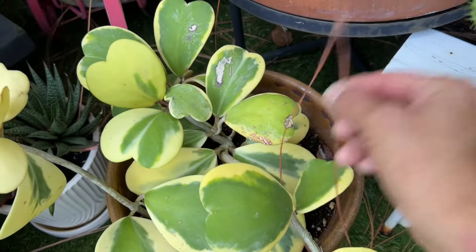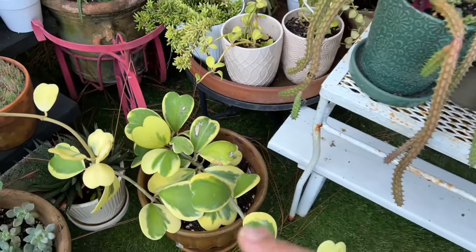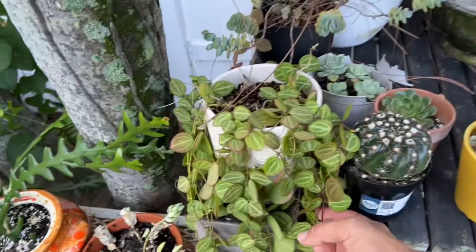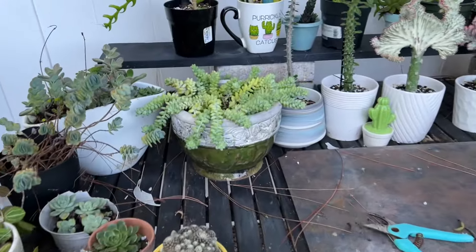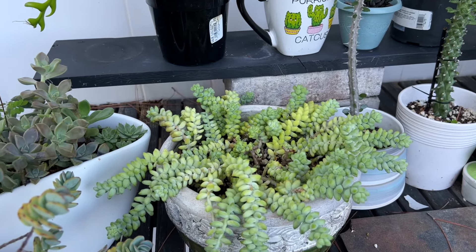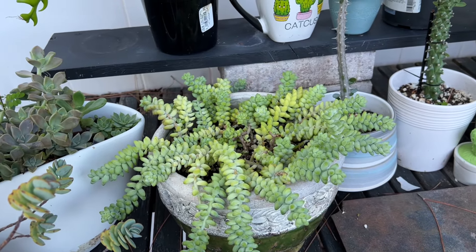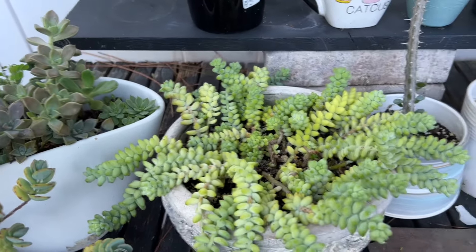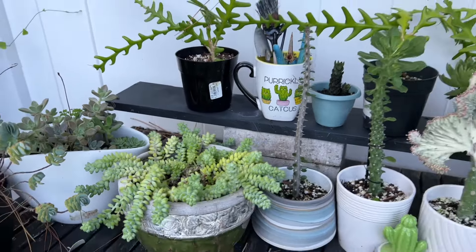I don't know if I've ever shown you my variegated Hoya. I do propagate this and sell it on Facebook for pickup. Look at how crazy that is! These were on the front porch, but I had to take everything off because we're painting the house. I took advantage and pretty much repotted this whole thing, did many cuttings, and transplanted them. It looks good — I think it's already rooted.